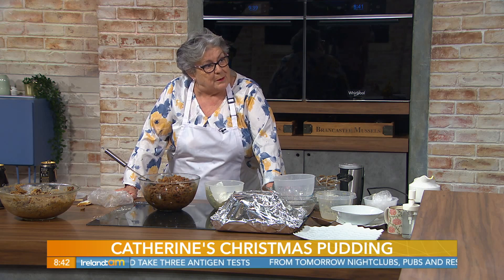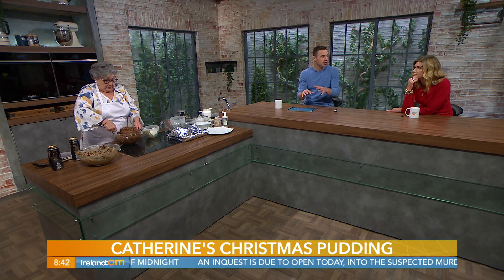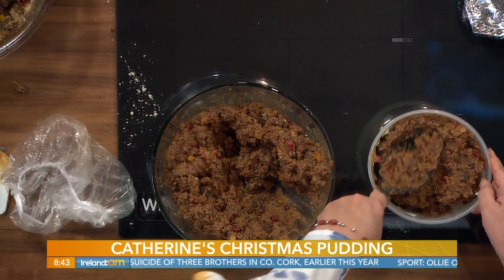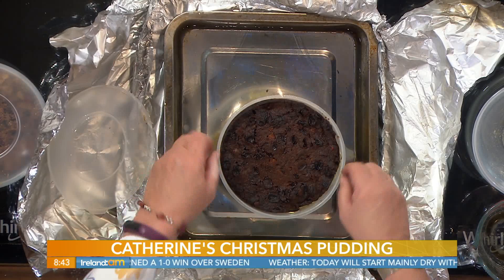Talking about things being delayed — it's very difficult now, the hardware shop was telling me, to get plastic bowls for plum puddings. Certain sizes are not coming in. So this recipe will make two of the smaller puddings as opposed to the larger one. Just fill it into the pudding bowl, pack it in, put the lid on, and take your roasting tin. Do this near the oven. Put your pudding into the roasting tin on a crisscross of tinfoil, pour in the boiling water, and pop in your pudding.